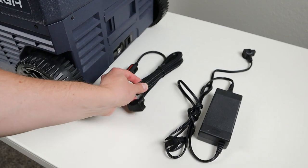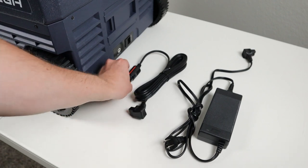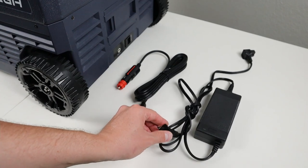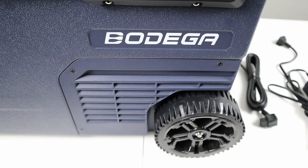Powering this fridge is super easy — you can use AC or DC power. It comes with a really long 12-volt extension cable that plugs into the fridge on one side and into your 12-volt socket on the other. Or you can use the AC-to-DC adapter, which plugs right into a standard 120-volt wall outlet and then into the fridge.